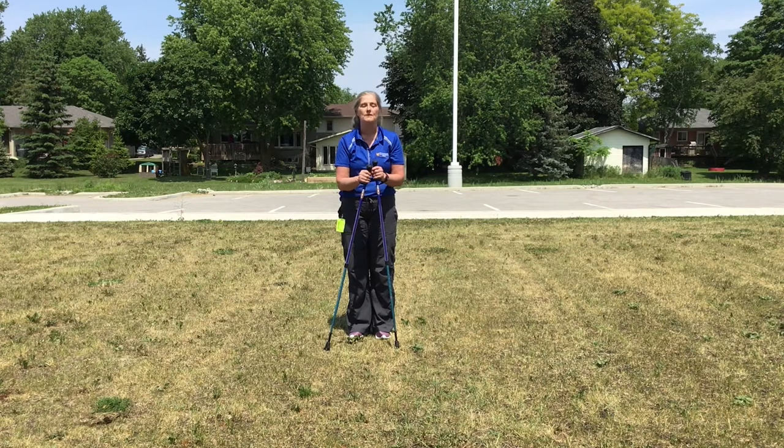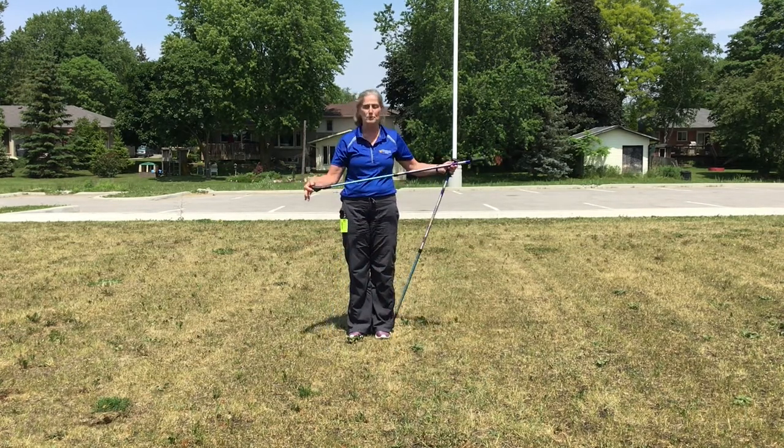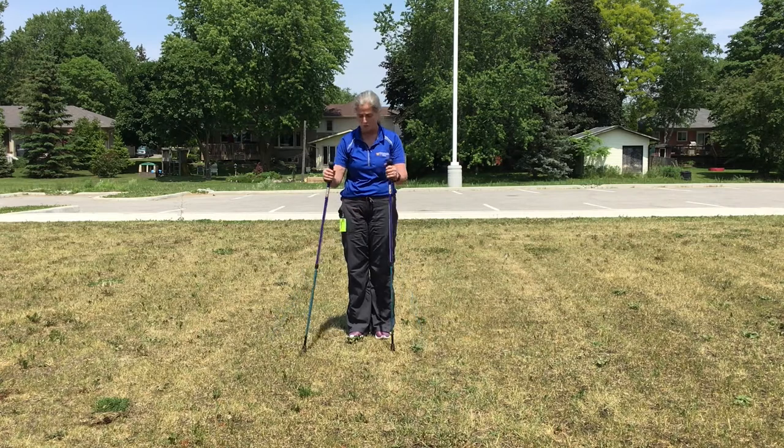A couple of points on technique with the poles once you've got them set up. First point is the little foots on the face of the pole. The foots should point backwards, so toes backwards, kind of trailing in your footsteps as you walk.